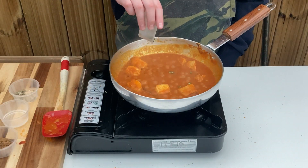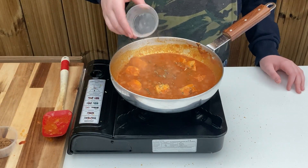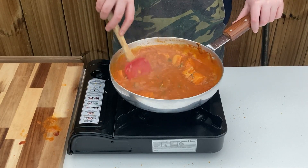Add in the sliced green chillies, sprinkle over the methi, crushing it in your fingers, then tip in the white vinegar and brown sugar. Stir through and allow to reduce to your desired consistency until your choice of protein is cooked through.